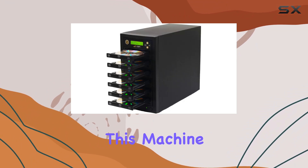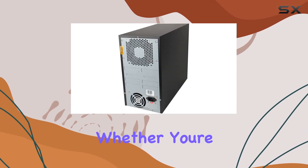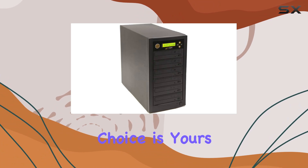Speaking of burn speeds, this machine allows you to set your preferred speed for both DVDs and CDs. Whether you're in a hurry or prefer a slower burn for better quality, the choice is yours.